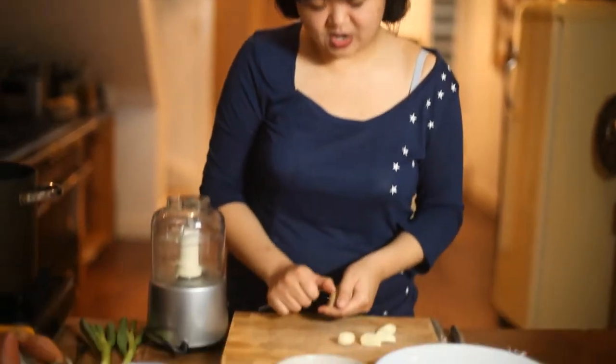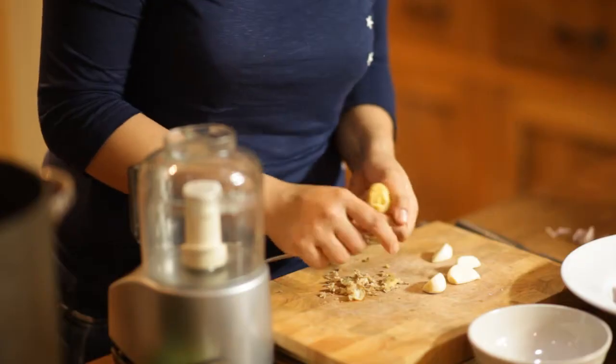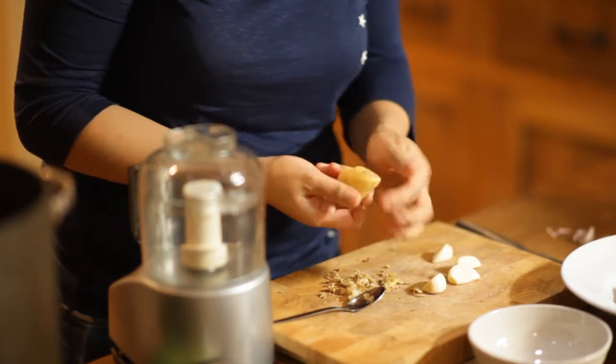Now, a very easy way of peeling ginger: if you use a knife, you're going to get rid of most of it, but if you just use a spoon and scrape, it gets rid of all the skin really easily. Okay, so that's clean now, more or less.